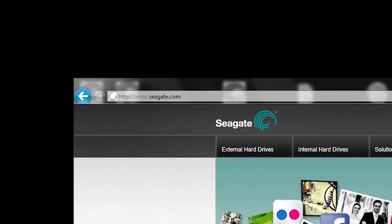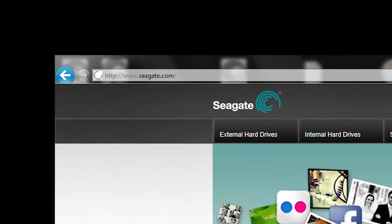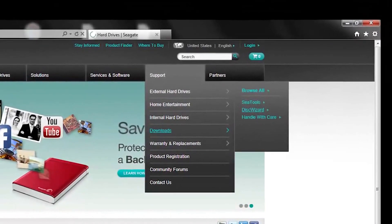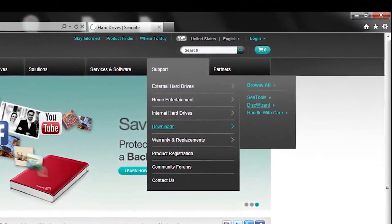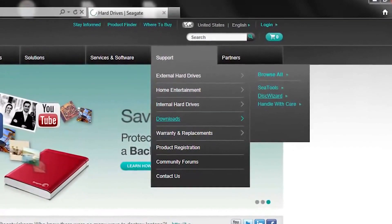To download your free copy of DiskWizard software, go to Seagate.com. Select the support tab, then the downloads option. On the right-hand side of this page, you'll see a link to download DiskWizard. Once you've downloaded and installed your free DiskWizard software, you want to begin copying your data from your old boot drive over to your new Seagate solid-state hybrid drive.